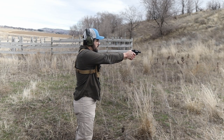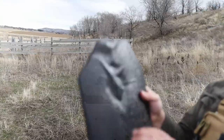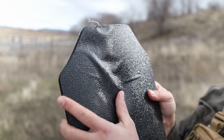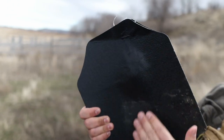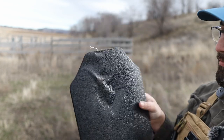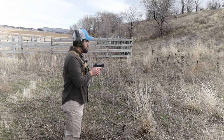38 Special, a little bit lower this time. Dead center. There's a big cave-in right here, but it caught it. You'd be alive — be hurting, but you'd be alive.